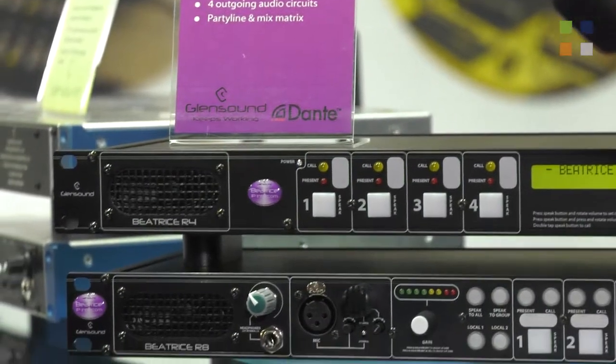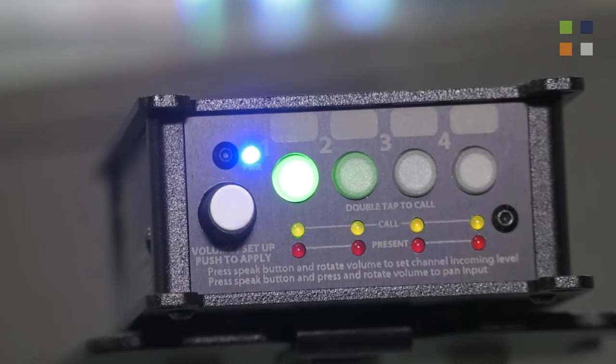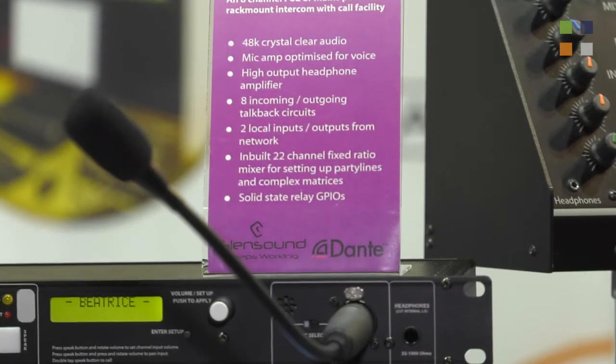So this is our new Dante intercom system designed for simple four-wire replacements. Where you just want three, four, five, six people talking to each other in a low-cost but high-quality environment, this little range called Beatrice is right for it. We have a number of four-channel units — a four-channel belt pack, desktop and rack — and then we've got a couple of eight-channel units, a rack and a desktop.